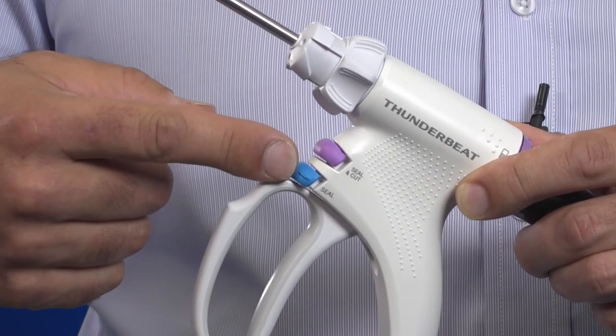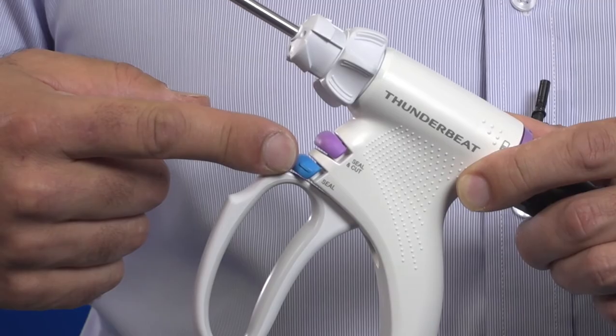The second blue activation button is labelled seal. Activating seal delivers advanced bipolar electrosurgical current whereby the generator monitors resistance within the tissue. By doing this, the operator receives both visual and audible feedback, and the delivery of energy is automatically ceased by the generator when a predetermined resistance is met, indicating that the tissue has been sealed. Using advanced bipolar energy allows for a consistent and more reliable vessel seal.